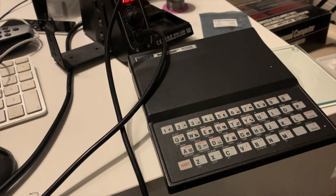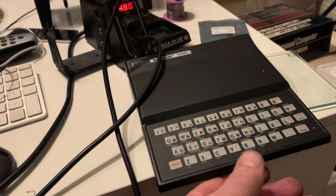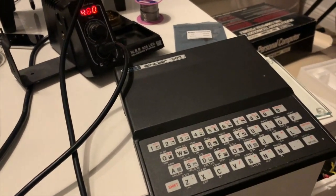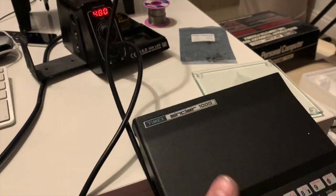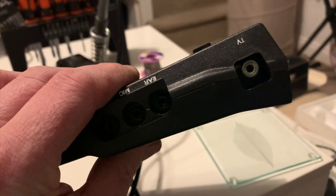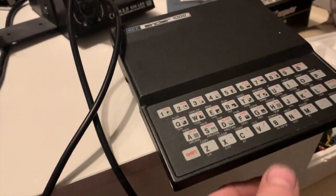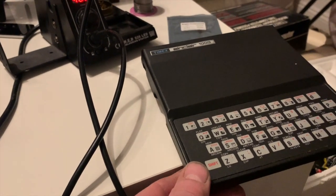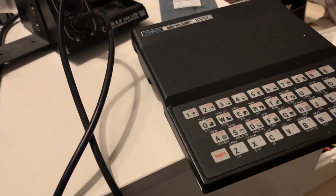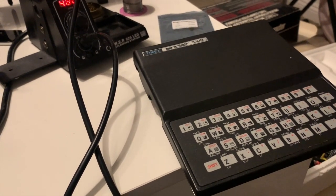So what are we going to be doing tonight? Well, as you can see, we have a Timex Sinclair 1000, or a ZX81 to you and I, which contains the traditional RF TV antenna or aerial connector, which in this day and age is particularly poor — doesn't work very well and it's a little bit rubbish. So we're going to change it for a composite signal.